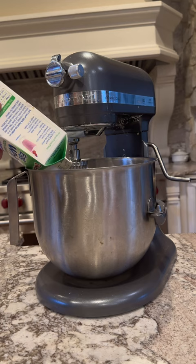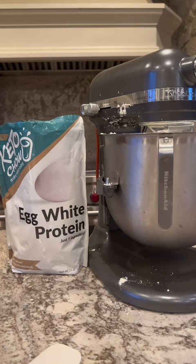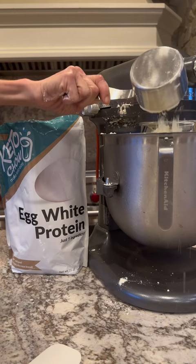I start with a large carton of egg whites and place that in my eight-quart stand mixer. Then I add salt and whip that until it's very, very, very stiff. Then I add dried egg whites. After that, you just want to gently mix it, otherwise it's going to turn out like styrofoam.